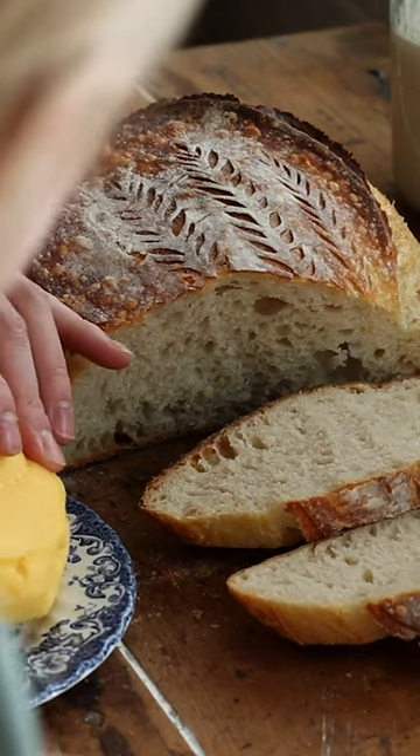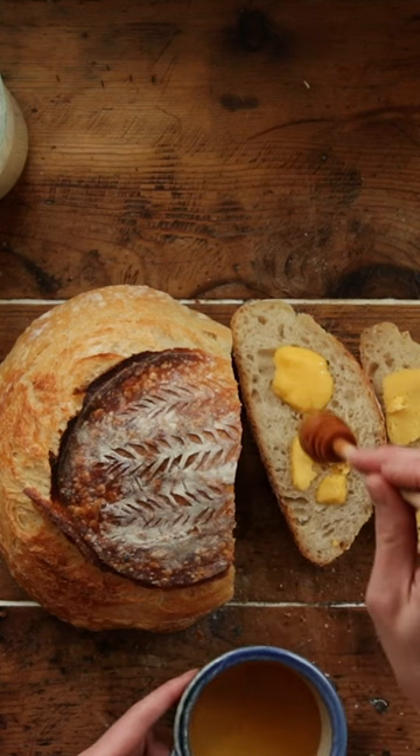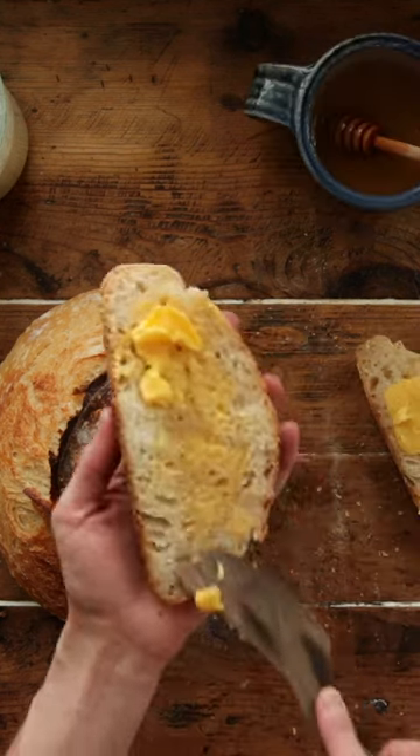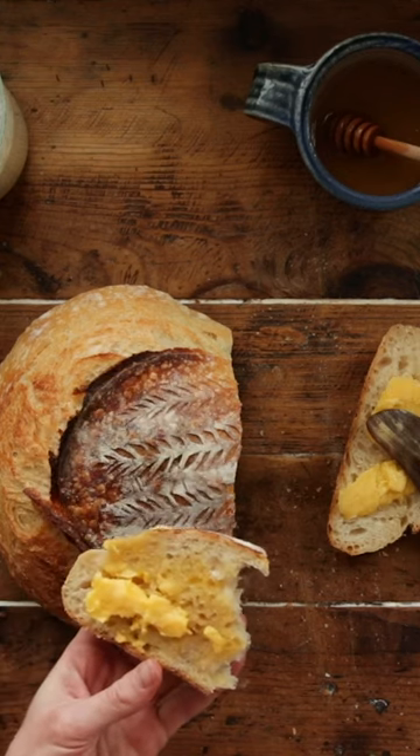It's hard butter and olive. Do you want some bread? Yes. Can you want this?